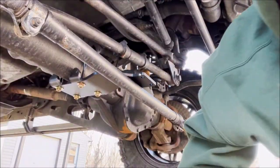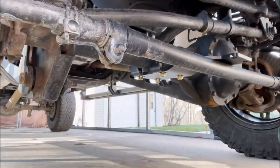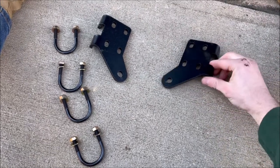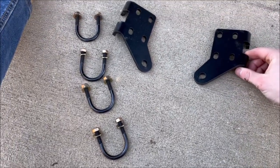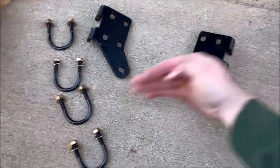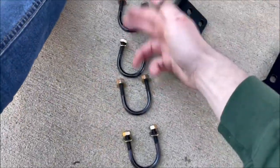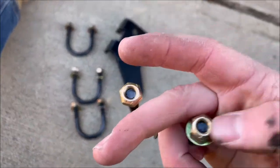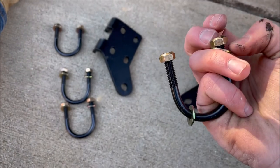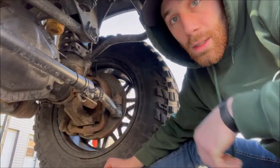I got that bracket up there tentatively, bolted on, and got the other one hanging. Next step: grab your passenger and driver's side brackets. The driver's side has the points down, pointing inward, and the passenger is the other one — also points down, pointing inward. Then grab your four small u-joints, the eight small nuts, and the eight matching washers.